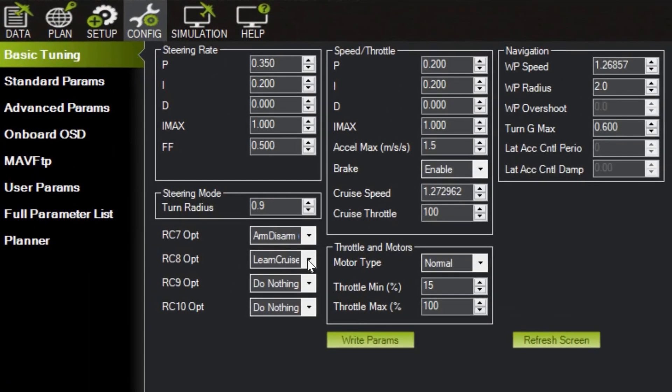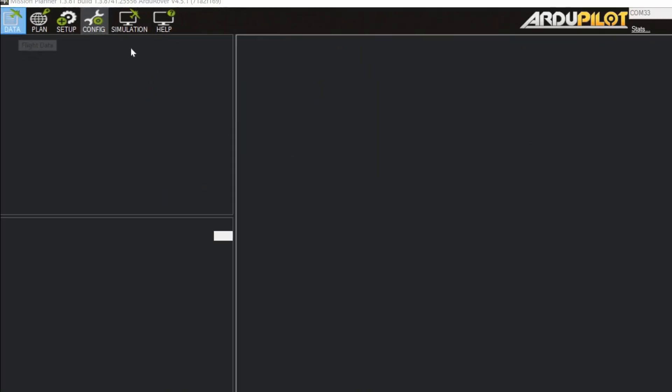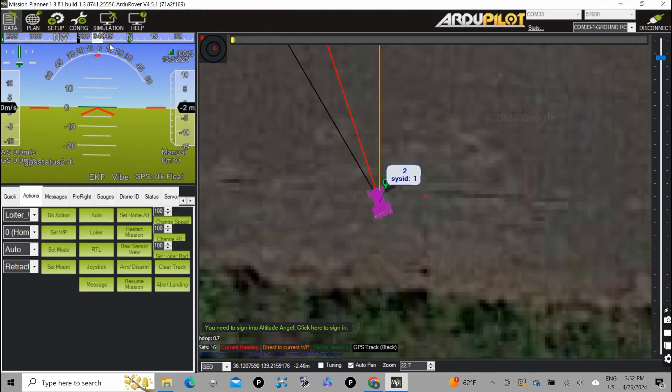Channel 8 is assigned to be auto cruise, so the actual speed and throttle value can be mapped correctly. We will need to drive it in a straight line with 80–100% throttle.